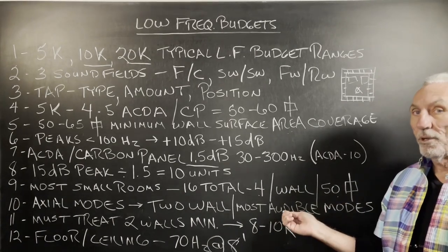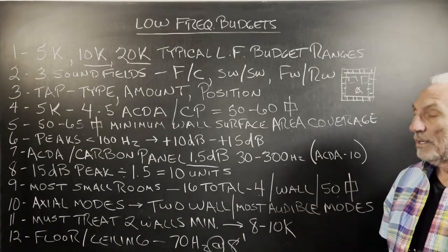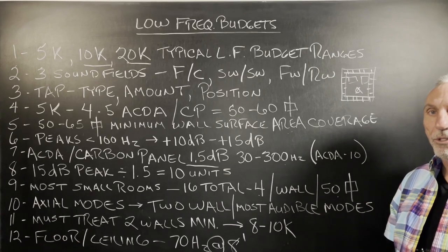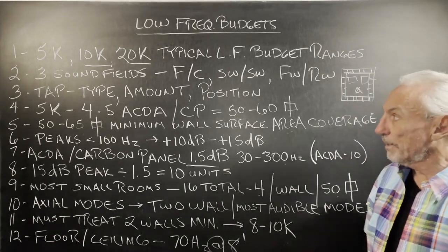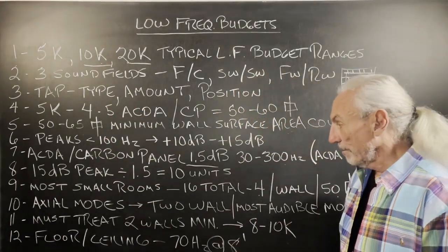Axial modes, as we've gone over before, are the most audible and they take two walls. If you're really serious about going after the big issues, we can analyze which two walls are causing the biggest problems, and if you have an appropriate budget, we can work from that point forward.